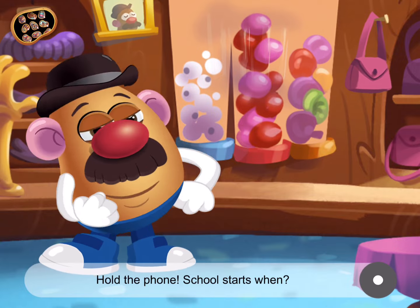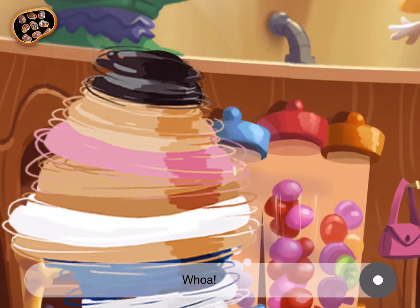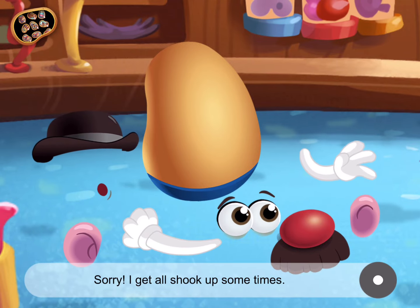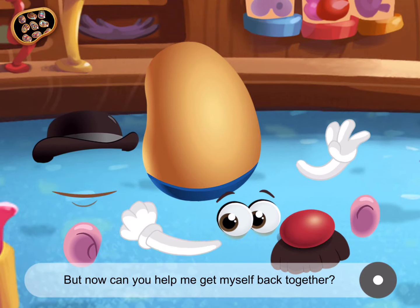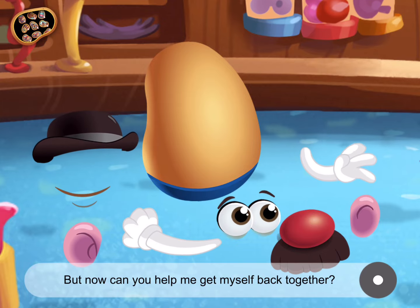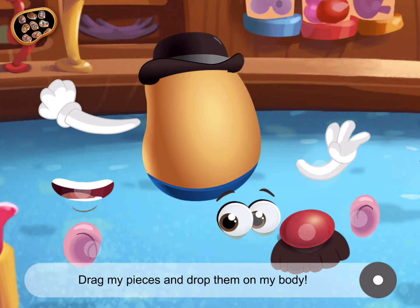School starts when? Oh my, that's so soon. Too soon. Whoa! Sorry, get all shook up sometimes. Okay, we've got time. But now, can you help me get myself back together? Drag my pieces and drop them on my body.